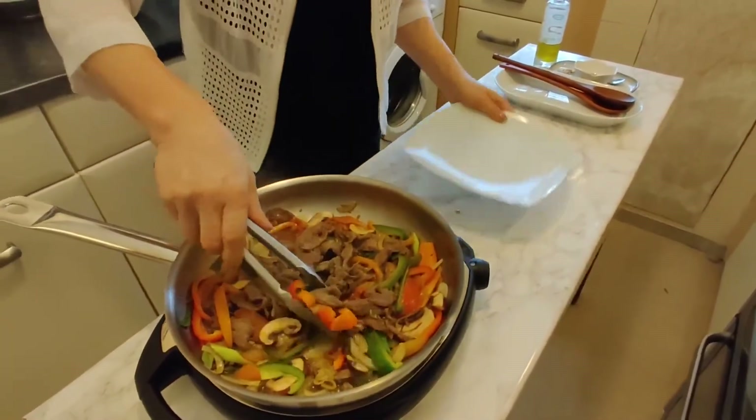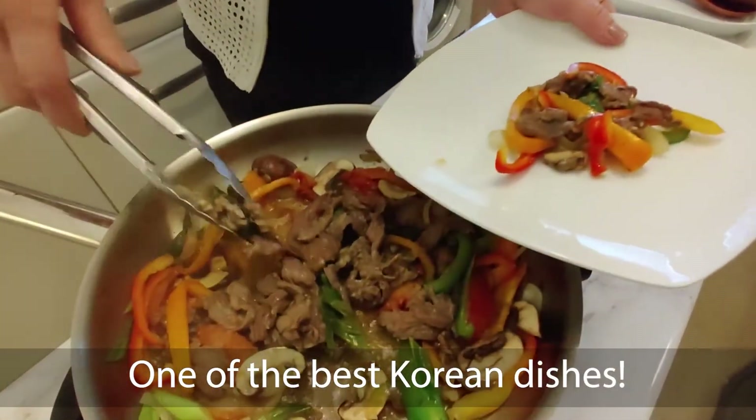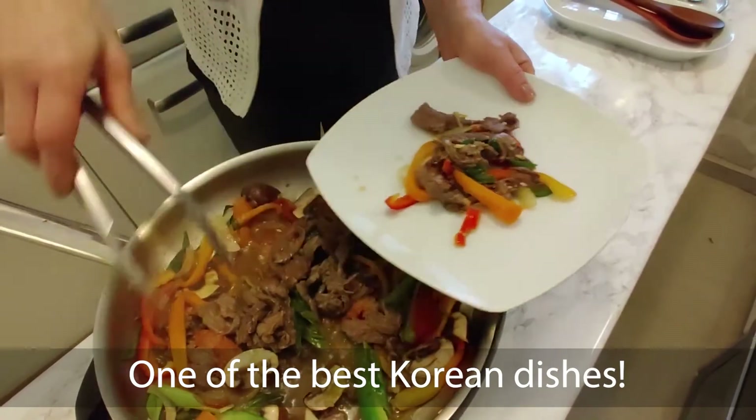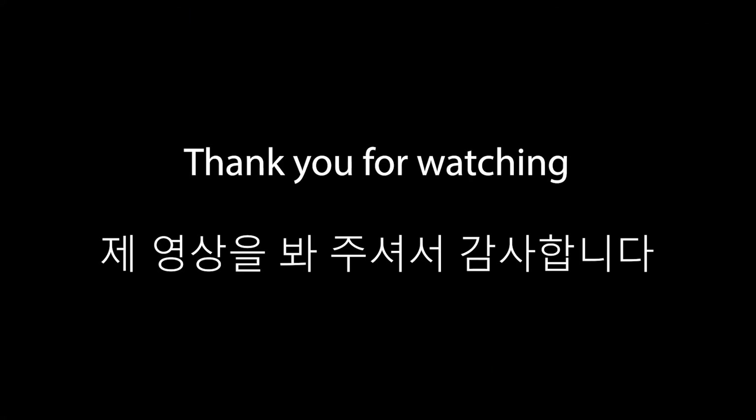So today we made the best barbecue bulgogi — it is one of the best Korean dishes. I hope you enjoy this recipe. Bye!